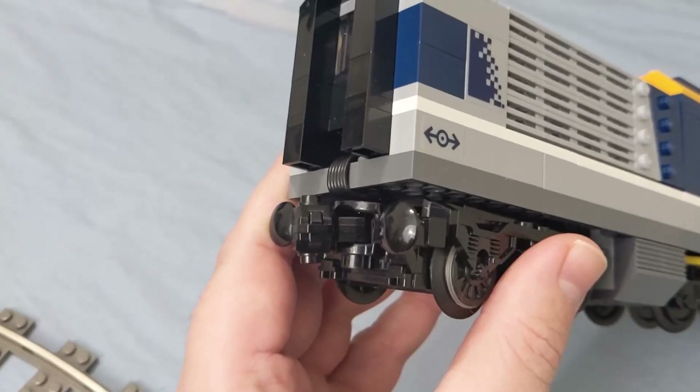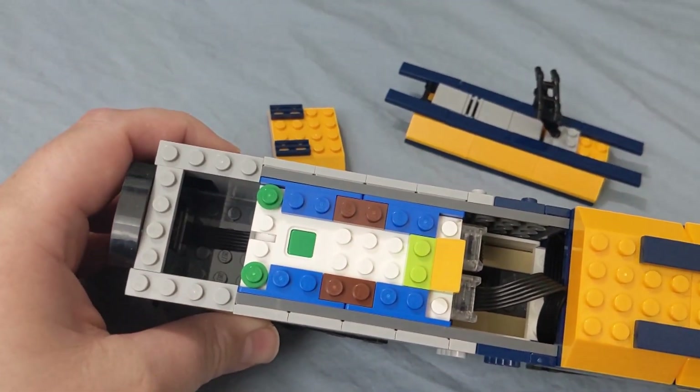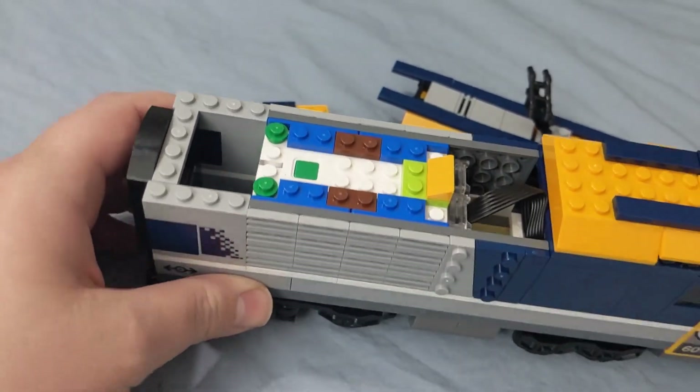Keep in mind, there isn't an easy way to reverse a motor electrically if you want a train with powered locomotives on each end. I turned the motor around physically and ran the wire through the back of the train.